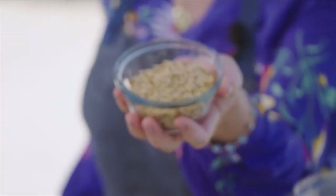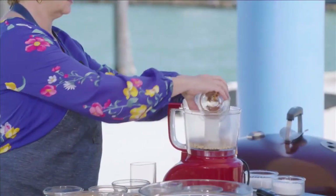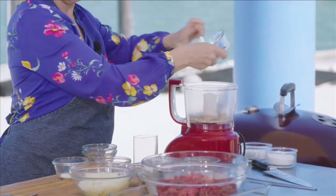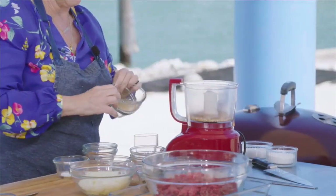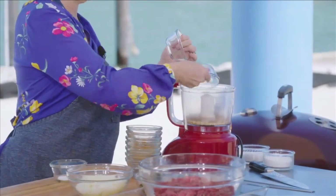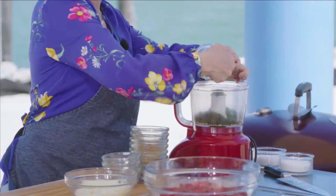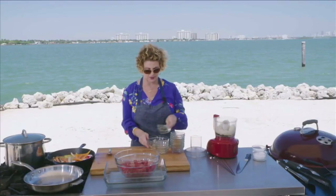Go ahead and grind up some fresh pine nuts, a little bit of cayenne and paprika, some nutmeg and coriander, a little bit of cinnamon and cumin, black pepper already ground, some fresh garlic, about a teaspoon of salt, some cilantro and parsley already chopped up a little bit, and finally some grated onion.